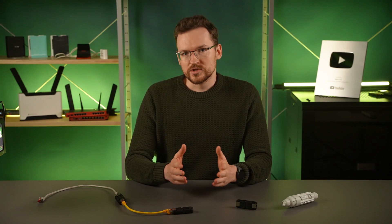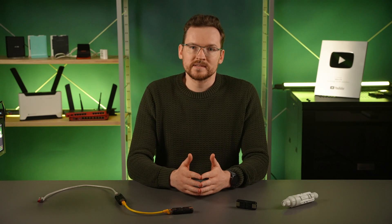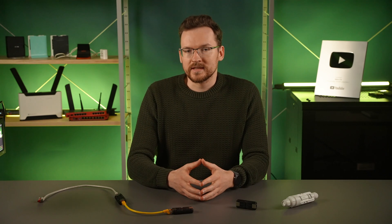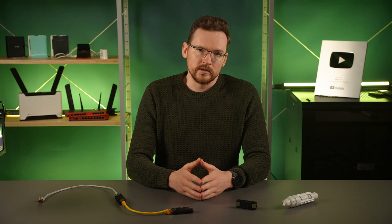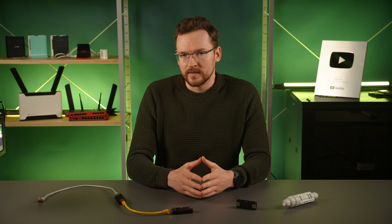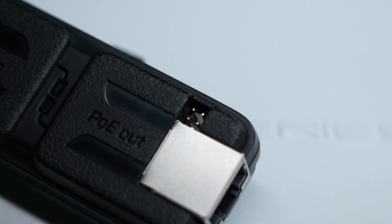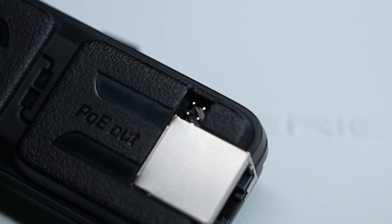The minimum input voltage is 24 volts, and that is what would be necessary to power this device and run another 210 meters of Ethernet after it with power injected. In practice, the 24 volts is not a hard limit — it is possible to go below it, especially on the last repeater on your cable if you remove the jumpers at the PoE out end.